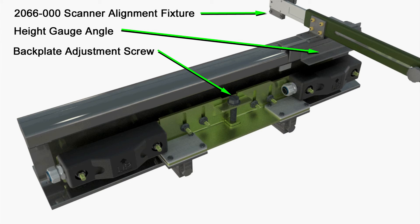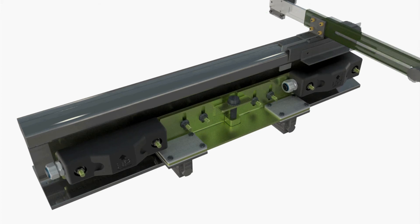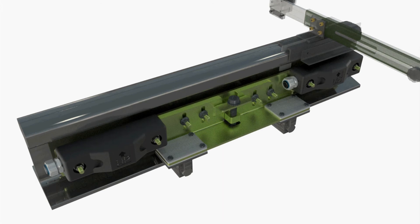Next, adjust the vertical alignment for each transducer. Place a scanner alignment fixture above one of the transducers. Rotate the backplate adjustment screw until the transducer body just contacts the height gauge bracket.